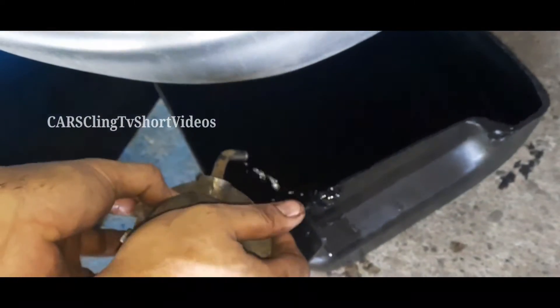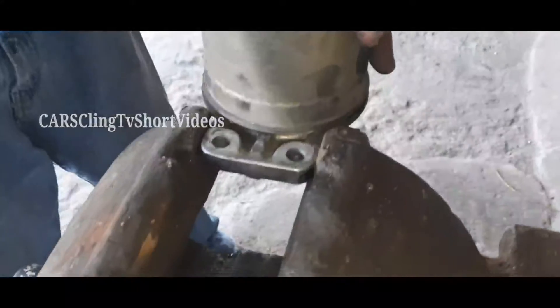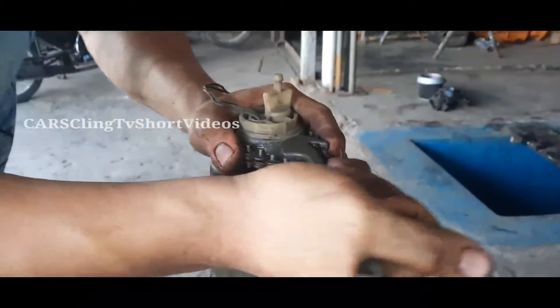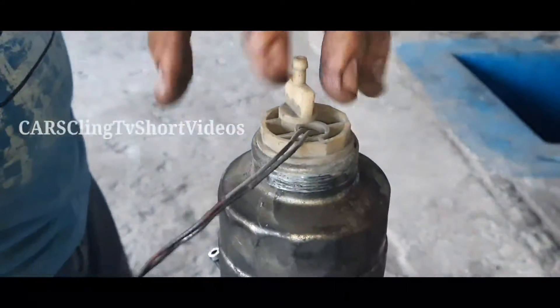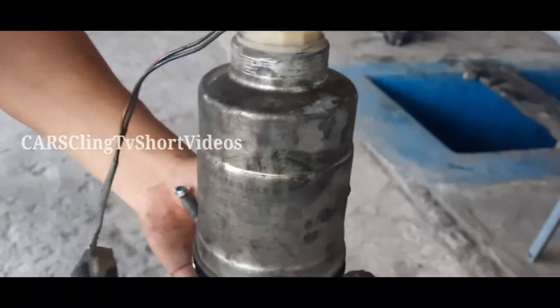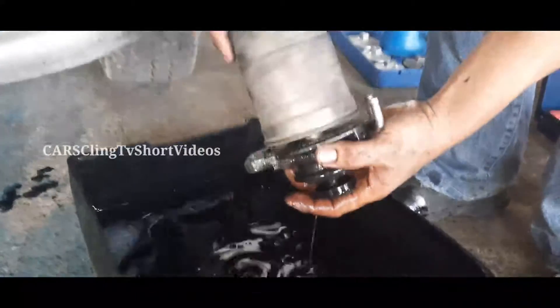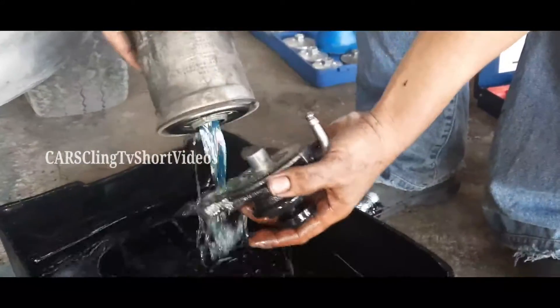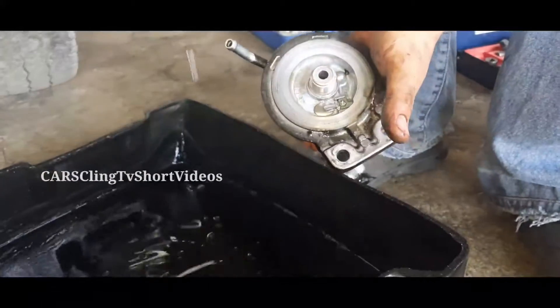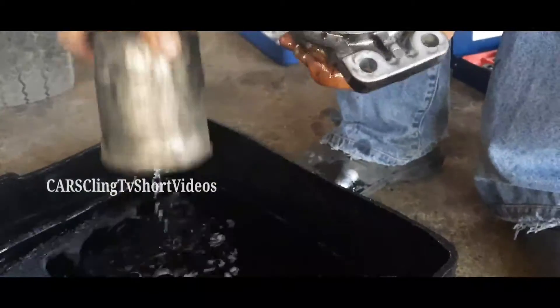Tanggalin na natin, babaklasin muna natin at alisin yung fuel na natitira. Kung may clamp kayo, much better na i-clamp nyo yan para tatanggalin natin yung fuel filter. Gamit kayo ng oil filter wrench o pwede ring yung mga socket na special tools para dito. Kung matanggal mo na yan, iikutin mo lang at tatanggalin mo na yung buong mechanism. Pagkatanggal niya, ganun lang kasimple — ang papalit na natin ay yung fuel filter.